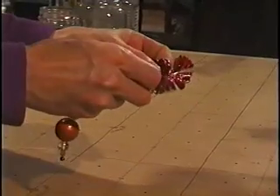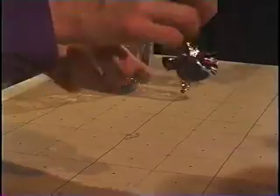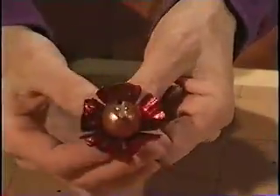Then I'm going to string it through my metal piece. I'm going to go around one of the petals just so that this keeps together and then I'm going to bend up a couple of those petals. That's one of my main elements, the flowers for the chandelier.